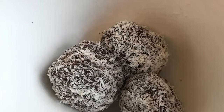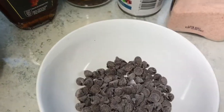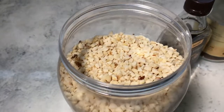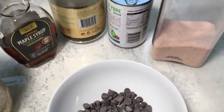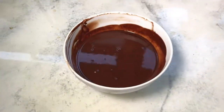For our second recipe we are going to make some truffles. I made one truffle mix for both — one is covered with coconut and the other is covered with roasted nuts. For these you will need some nuts, maple syrup, chocolate, coffee, coconut milk, salt, and vanilla extract.